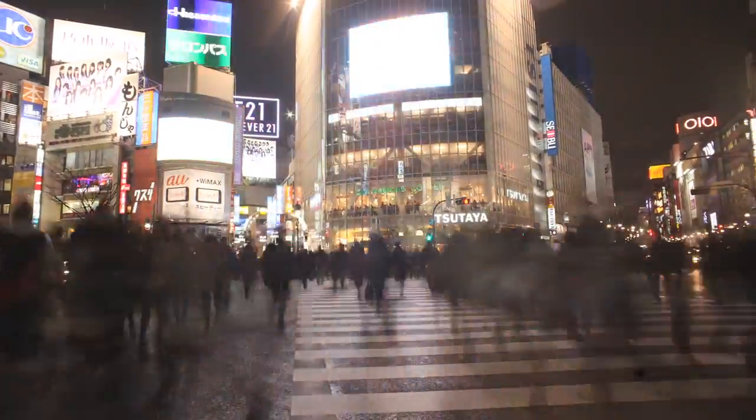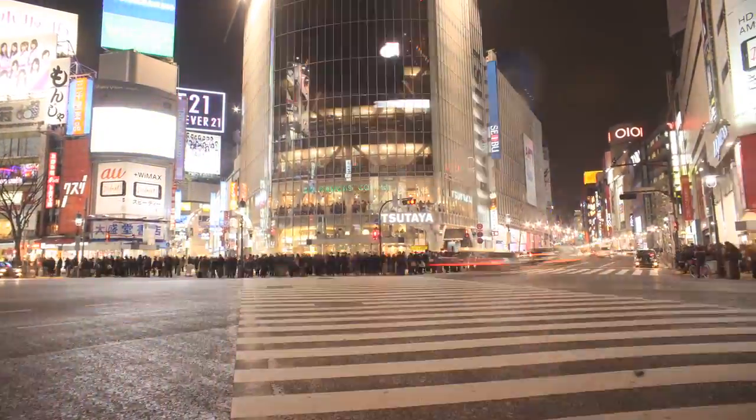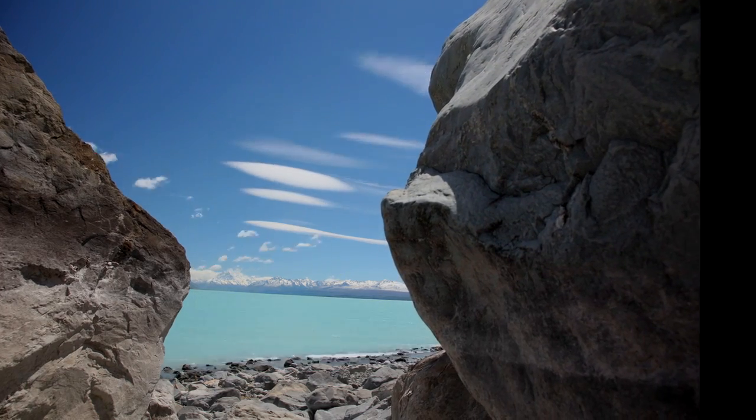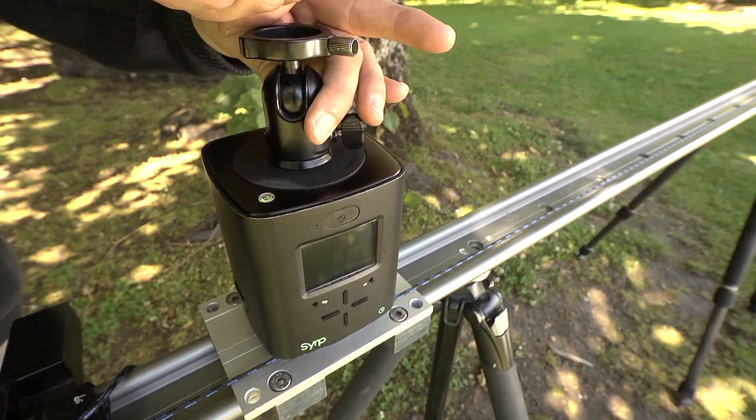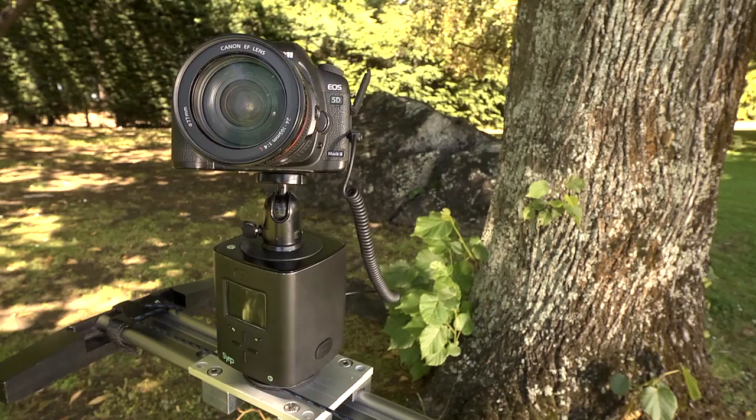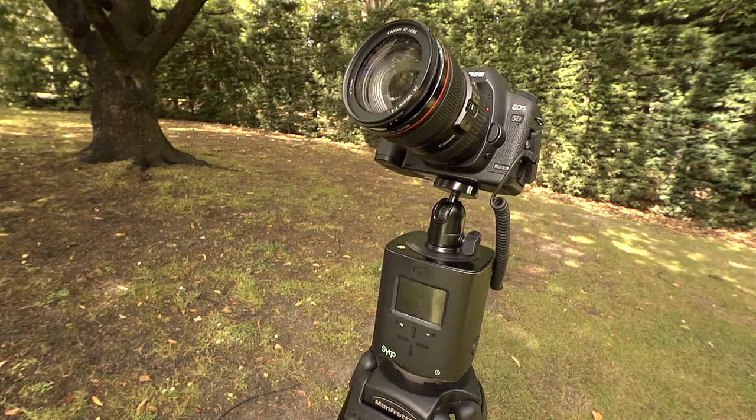We found that existing equipment was too expensive, really complicated to set up, and the size and weight made it quite difficult to carry into remote locations. So we developed a product that is exceptionally easy to use, takes no time to set up, it's cheap as chips and it's so small that it still fits inside your camera bag. We call it the Genie.